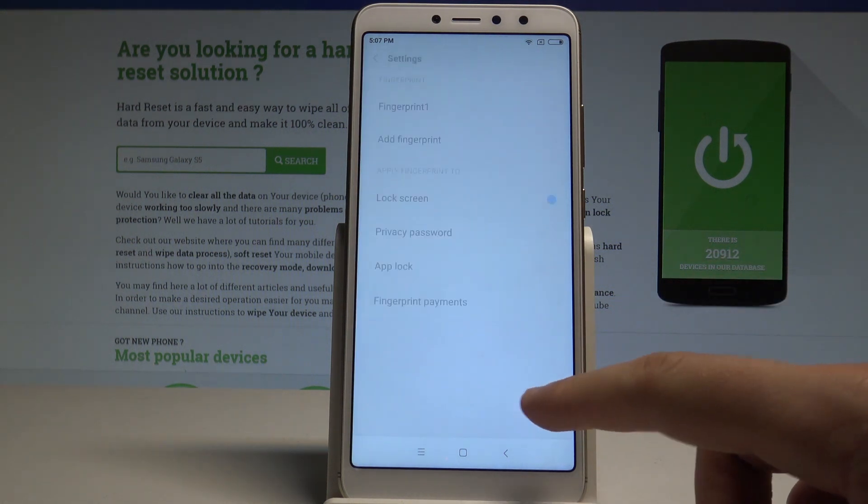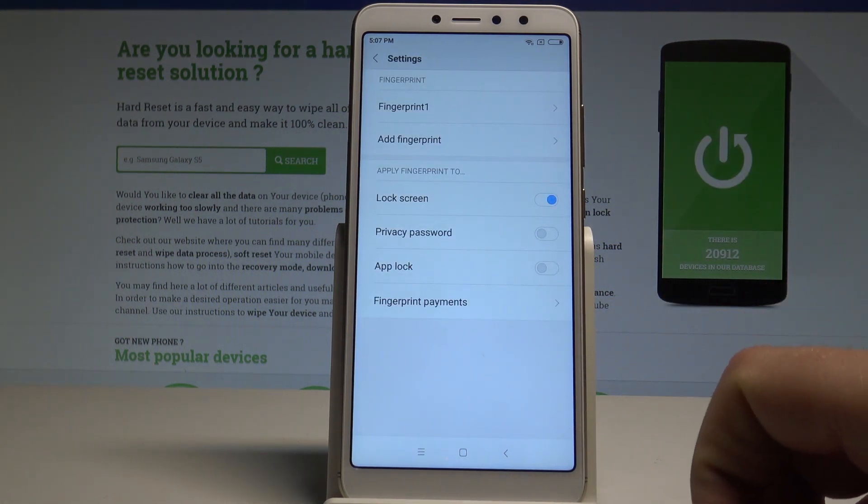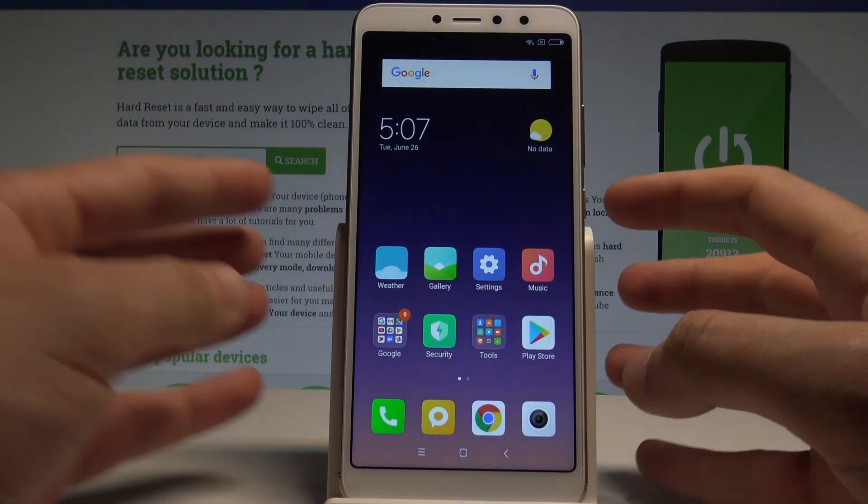Now you can change the fingerprint name, or tap Done. You can also add a new fingerprint if you would like to.